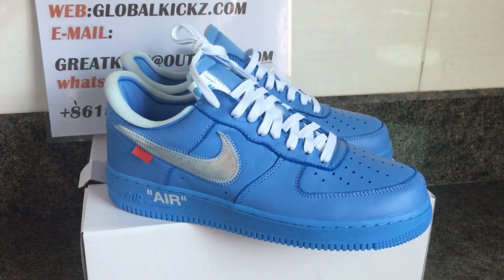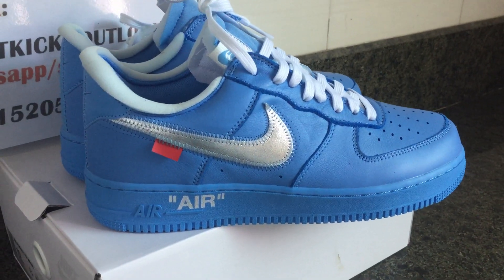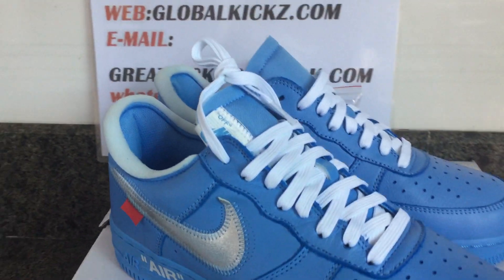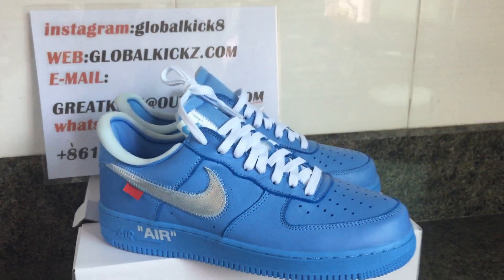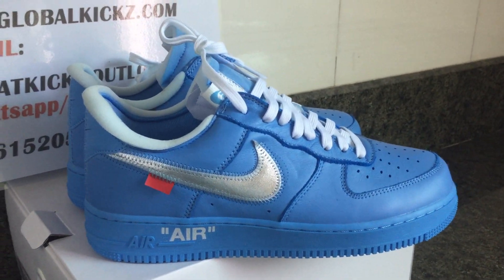Hello everyone, this is Annie from Global Kick 8. We are Easy and Jordan Wholesale from China. We only offer the best quality of shoes at wholesale price. And today is the new video for the new sneakers that everybody have been waiting for for a long time.